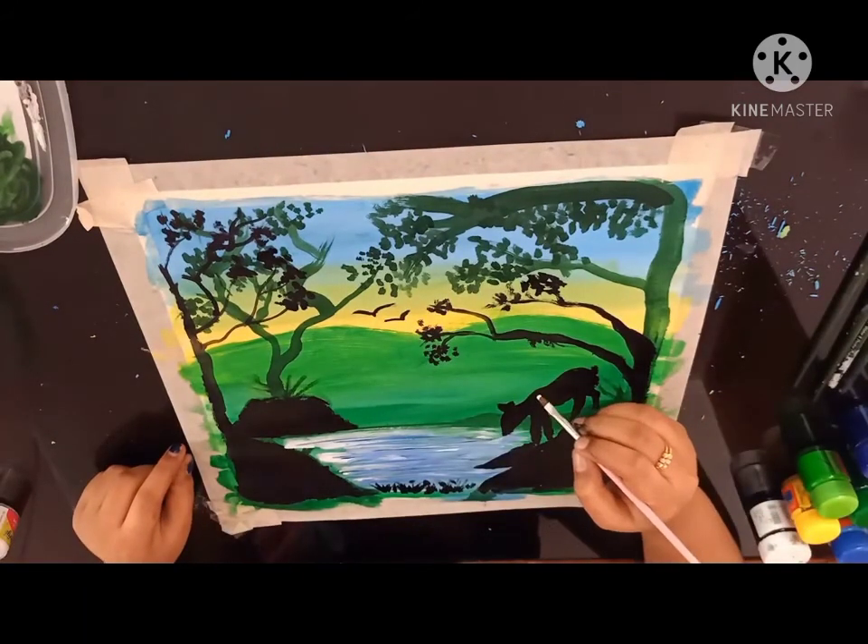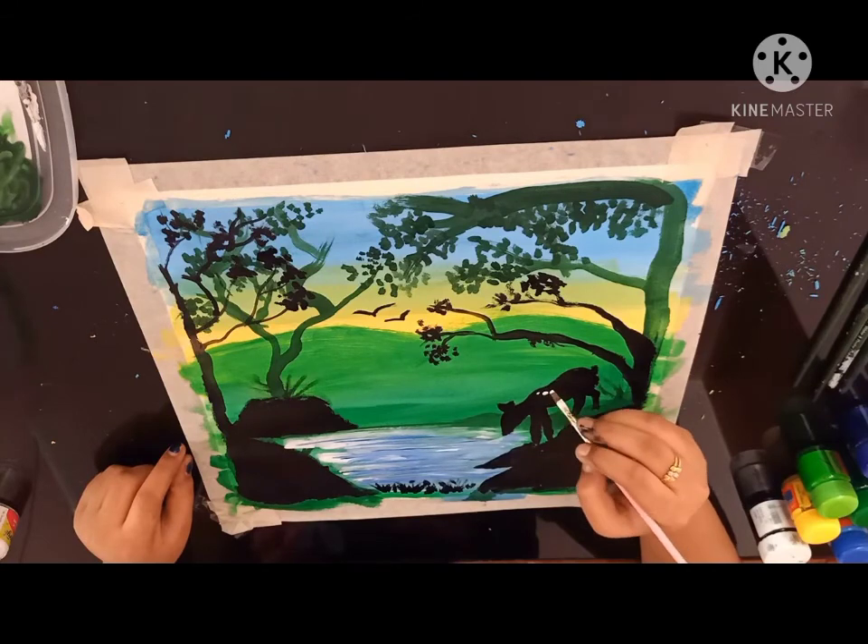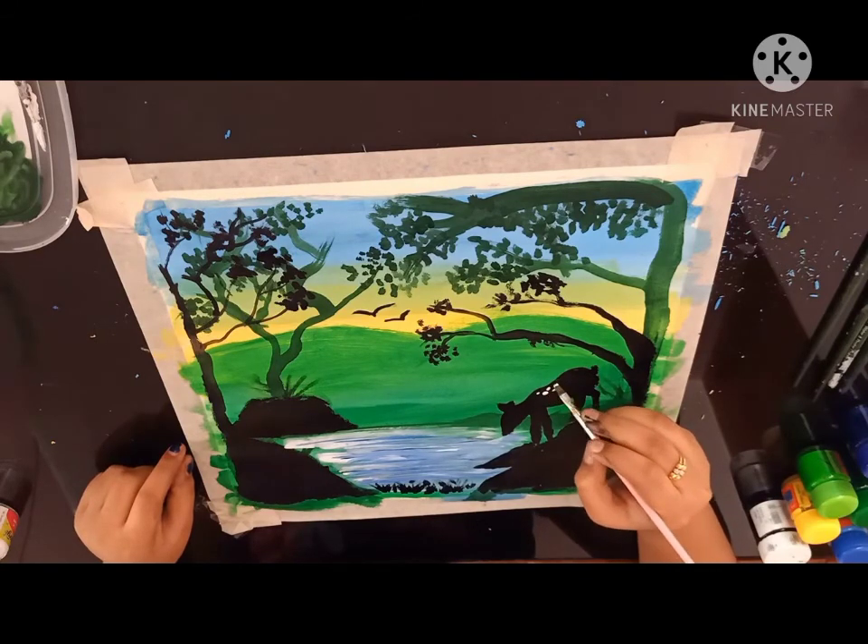Now for the last part, we are going to use white for the deer's body. I'm going to keep dots.